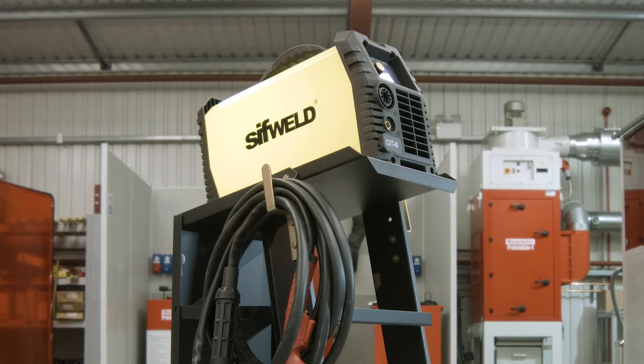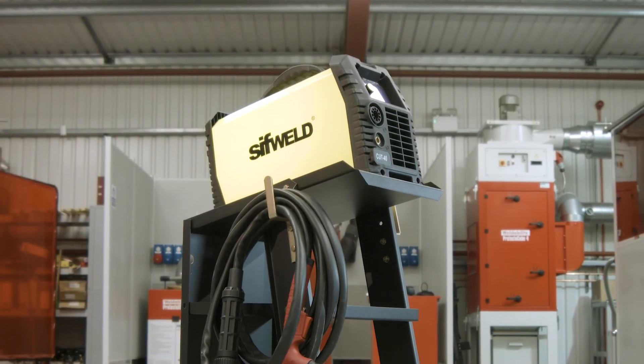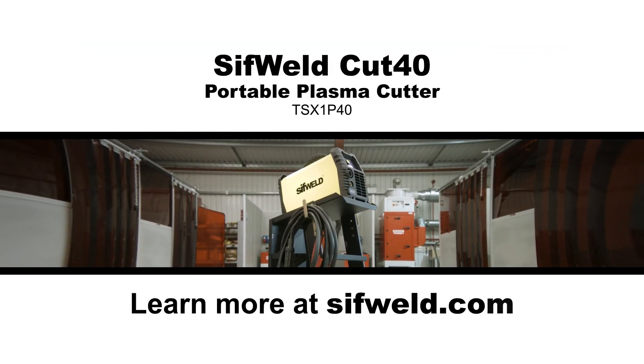Try out the CUT40 Digital yourself. Learn more at cifworld.com.